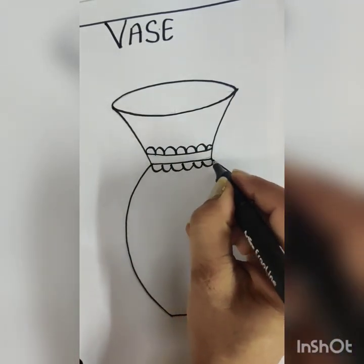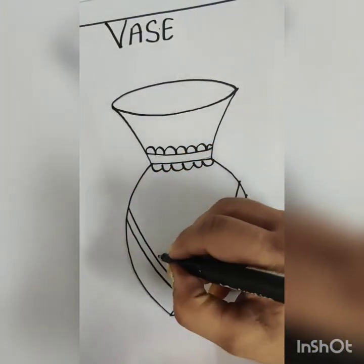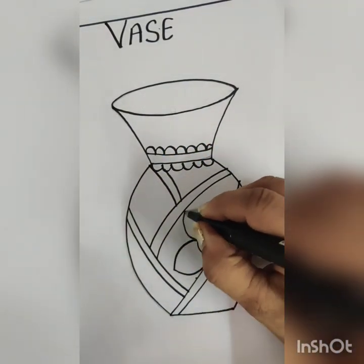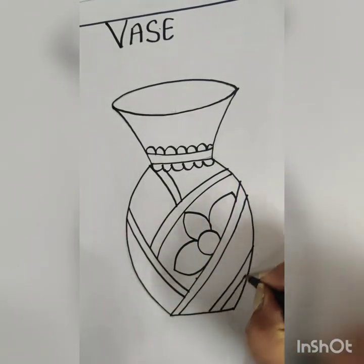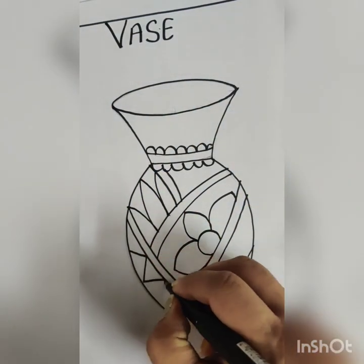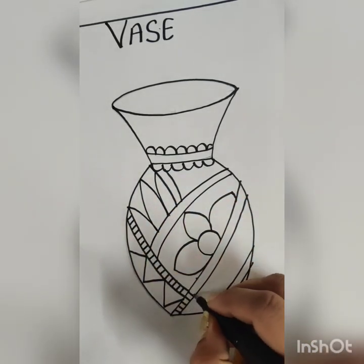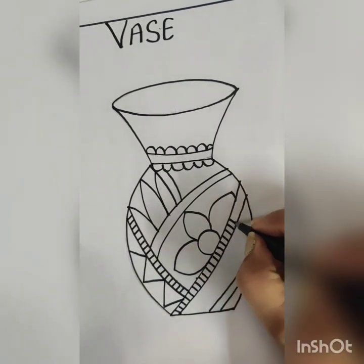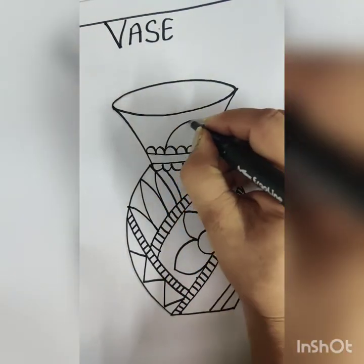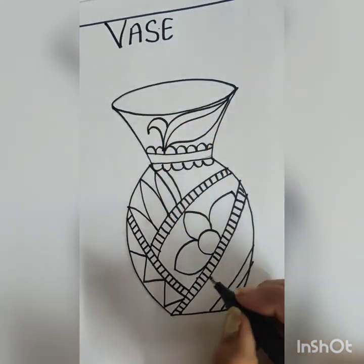Now start drawing the design on your Voss. Do your designing work freehand. If you are not comfortable with your sketch pen for the designing work, first do it with your pencil. And then after completing your pencil work, you can do it with your sketch pen.